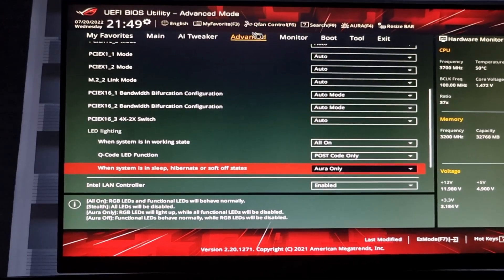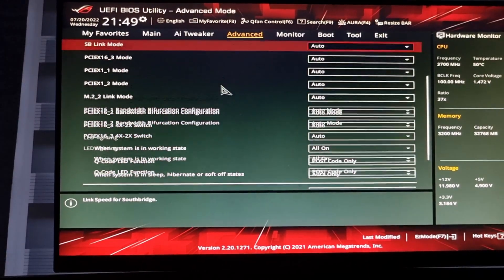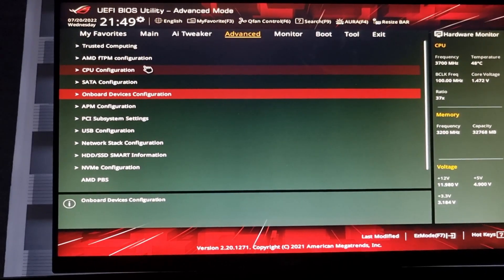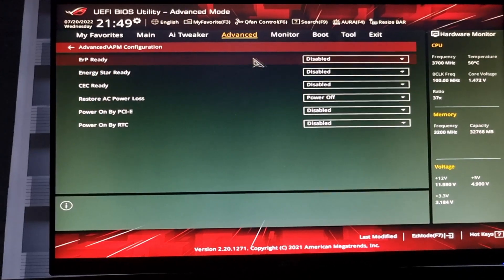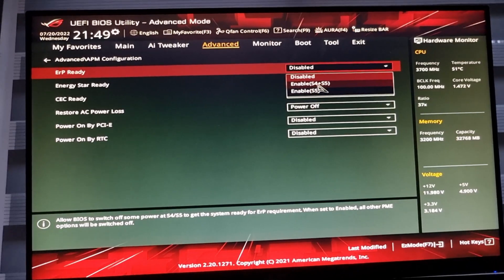The other thing that was suggested was to go back into Advanced and then to your Power Management. Under the Power Management configuration, there's an ERP Ready option and you can change that to enable S4 and S5. When I tried this S4 and S5 thing, it worked — when I shut the PC down the lights stayed off. But there were a couple of issues: the first issue was the boot time when you fired your PC back up seemed to take way longer than usual. I like my PC firing up pretty instant, so that was the first thing I discovered with that setting.